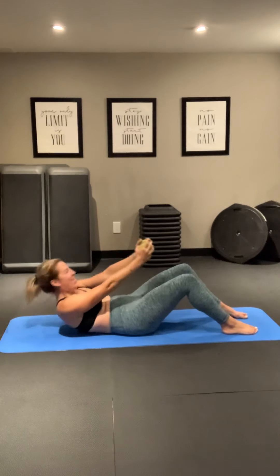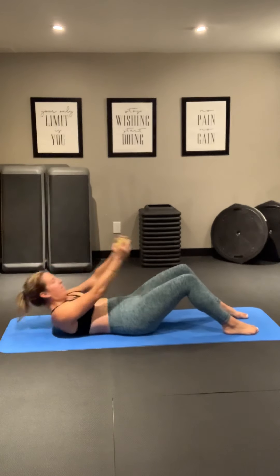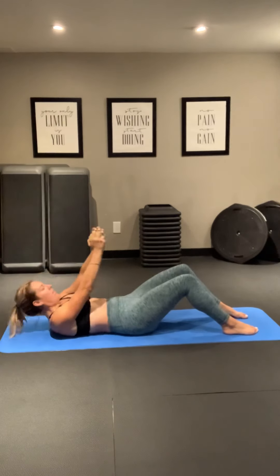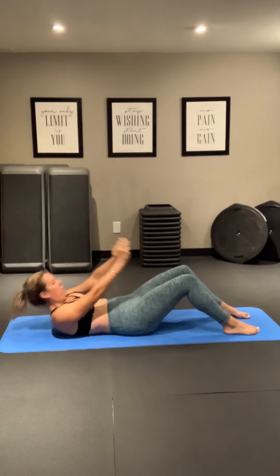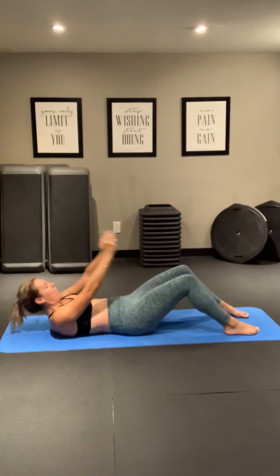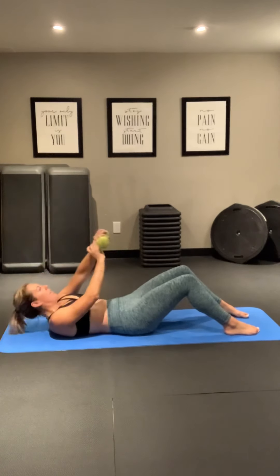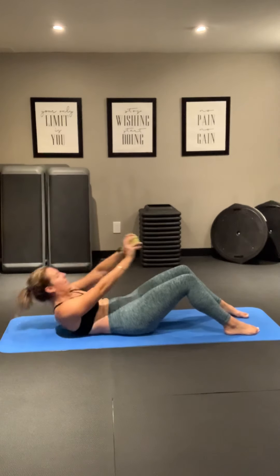Good. We're halfway. You can do it. Shoulders off that mat — pulse it. Breathe. It's tough without that music today. Sorry everybody, hope you can throw on some music of your own. Come on, we are so close. And three, two, one.